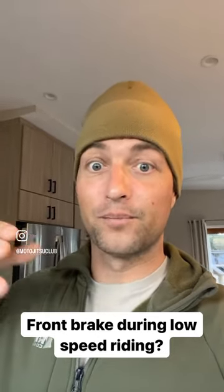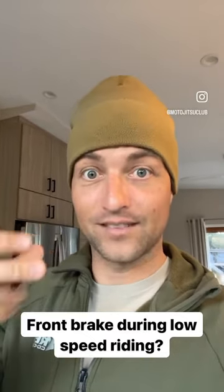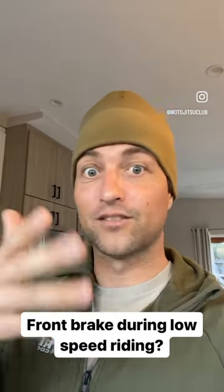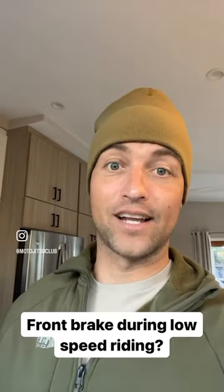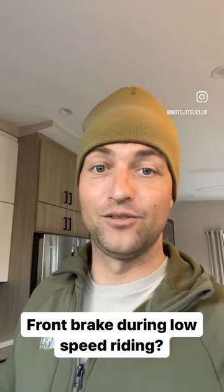Sometimes I use the front brake because I'm going quickly, like my crazy 13 drill — going really fast, as fast as I can. I use the front brake, then trail brake off, then transition to the rear. Sometimes I use both, sometimes only rear, sometimes no brakes at all and I just practice doing no brakes during my drills. You can use whatever brake you want; it only depends on how you use it.